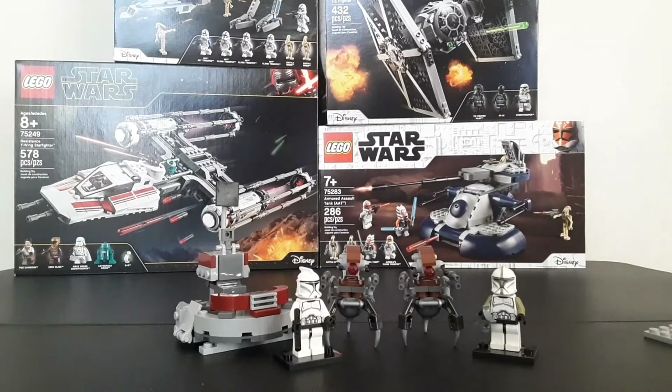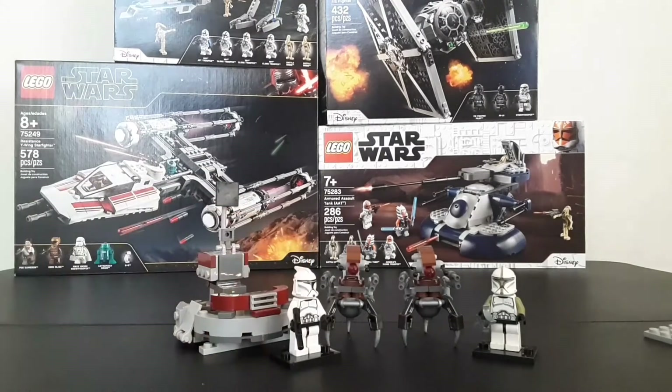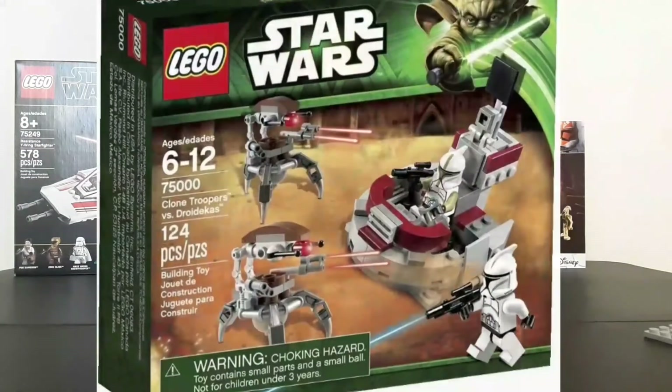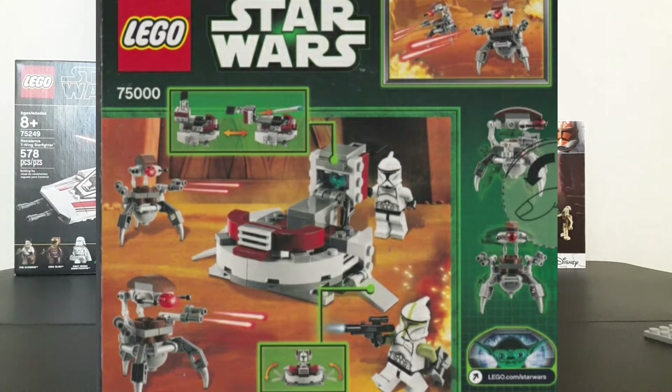Hello everybody, and welcome to my review of the LEGO Star Wars 2013 Clone Troopers vs. Droidikas. In the United States, this retails for $12.99, which is a pretty weird price, considering we don't get that much here in 2021. The set number is 75000 and is ages 6 and up, and it includes 124 pieces.